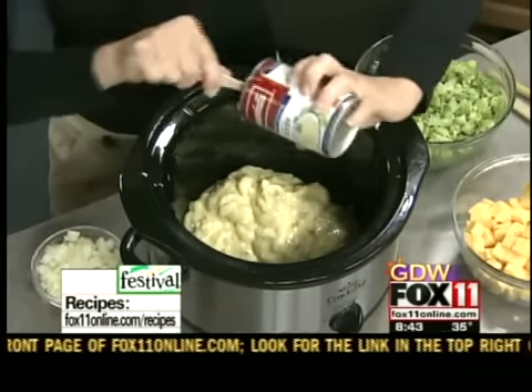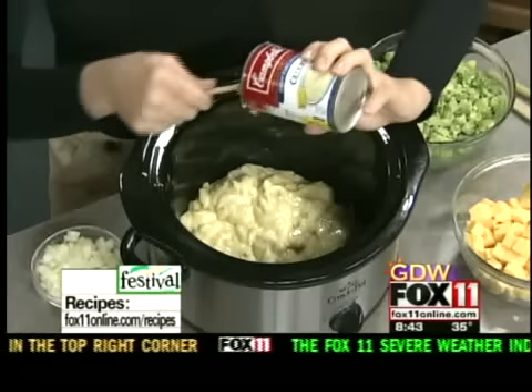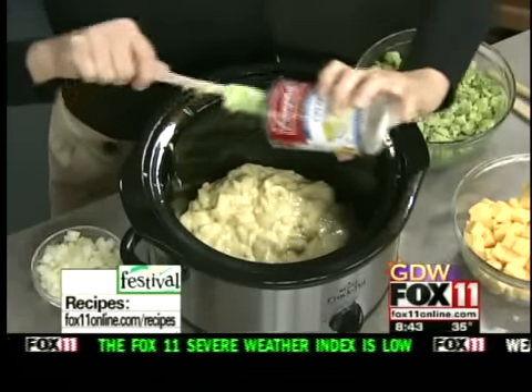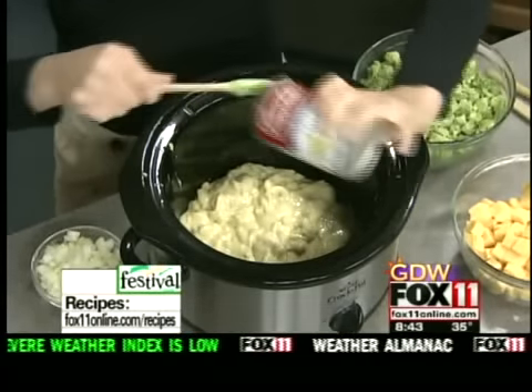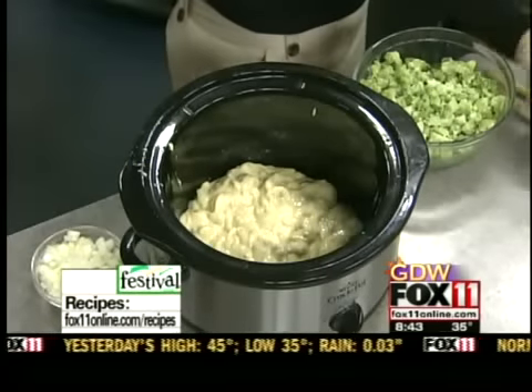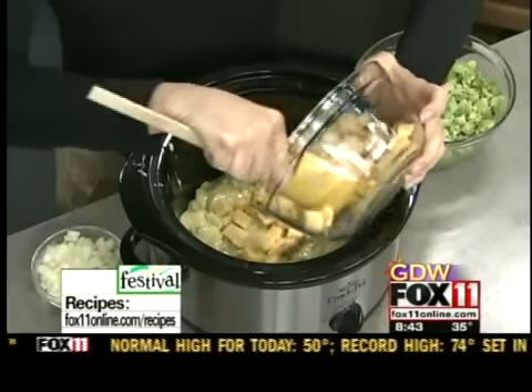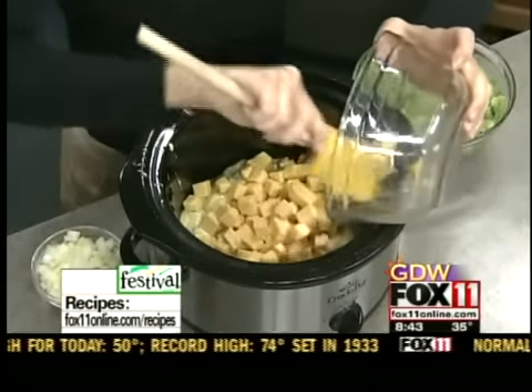Get that right in there. Next we have one pound — and if you like it cheesier, you can do a little more, I won't tell anybody — of just processed Velveeta cheese that we've cubed up. You don't want to put the whole block in whole because then it just won't melt very well, so we've just cubed it up.